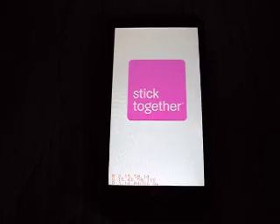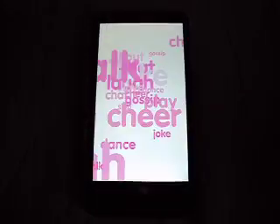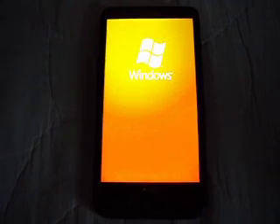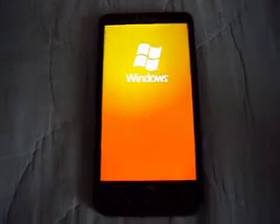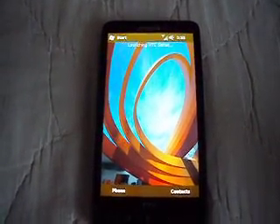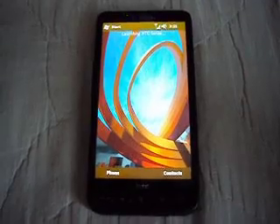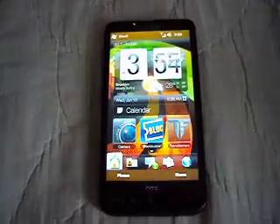We'll just wait for this to load up. It might take a while because for some reason it starts to move slow while booting up, but it's no problem — we can all be patient. Alright, so this is the same Windows 6.5 that nobody likes. It's launching HTC Sense. This phone should have had Android to start with.